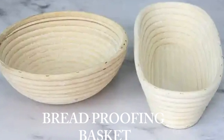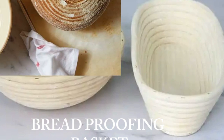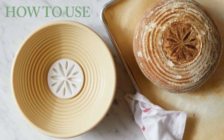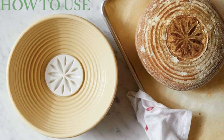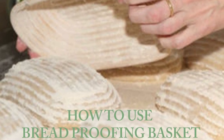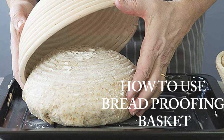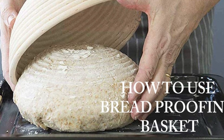Hey everyone and welcome back to our channel. Today we've got something special for all you baking enthusiasts out there. We'll be reviewing not one but two fantastic banneton bread proofing basket sets that will help you create mouth-watering artisanal bread right at home. We have the Abi Odo banneton bread proofing basket set and the Rorke bread banneton proofing basket set. These kits are perfect for both beginners and seasoned bakers, so whether you're just starting or looking to up your bread game, you're in for a treat.